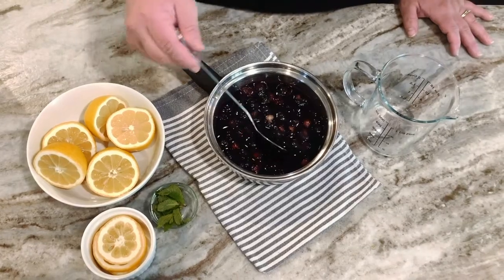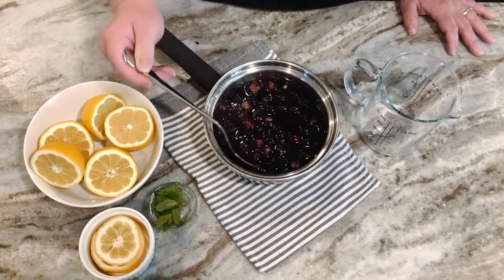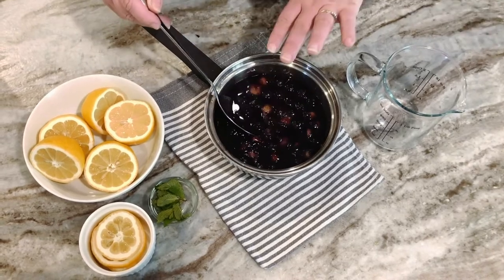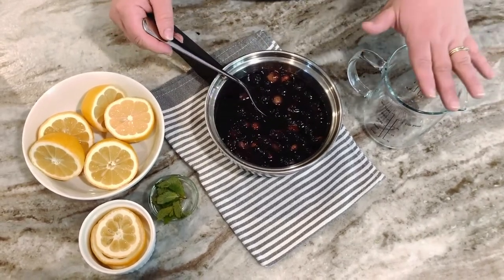Our simple syrup has simmered for about three to five minutes. All the sugar has dissolved and the blueberries are starting to break down. Now I'm going to put this into a beaker and we're going to let it sit for 30 minutes to cool down.